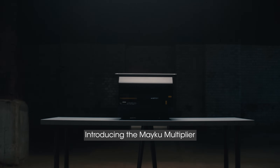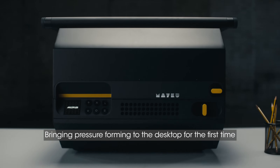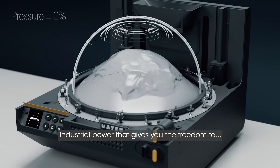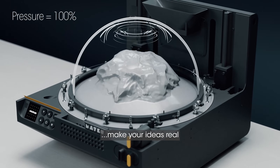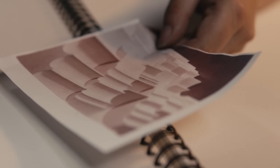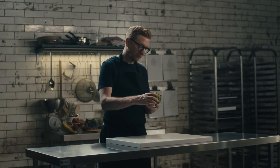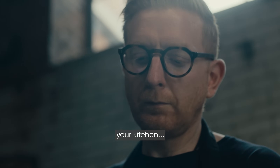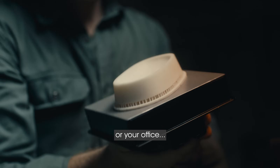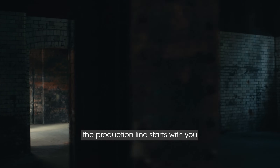Introducing the Meku Multiplier. Bringing pressure-forming to the desktop for the first time. Industrial power that gives you the freedom to make your ideas real — from your studio, your kitchen, or your office. The production line starts with you.